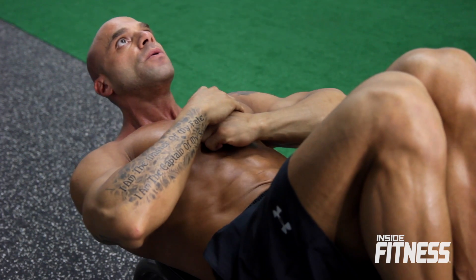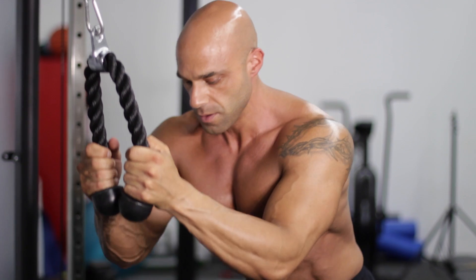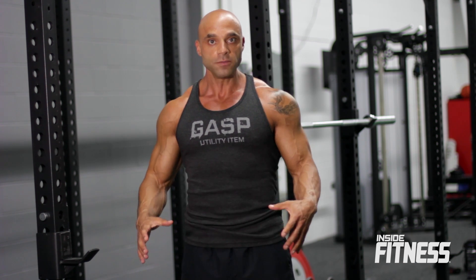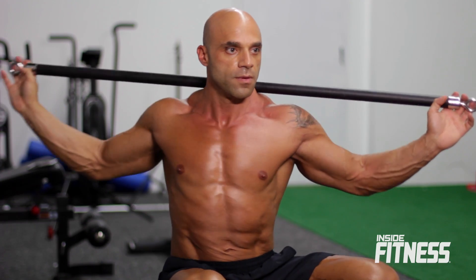I start off doing crunches on the bench — I'll do 25 crunches, followed right up by hanging leg raises and I'll do 15 hanging leg raises, and then I'll do 25 rope crunches. I'll run through that tri-set, take a rest for about 30 to 60 seconds depending on how I feel, and then jump right back in. At the end of the tri-set, I like to get a medicine ball, sit right on it, get a broomstick, and do the Russian Broomstick Twists for three minutes.